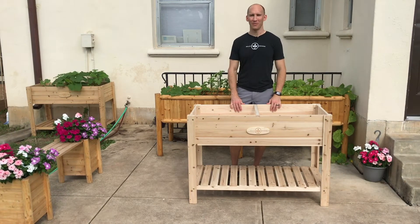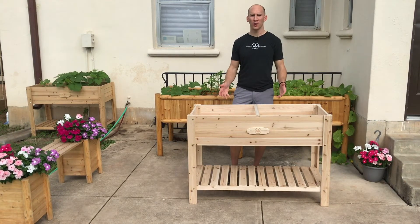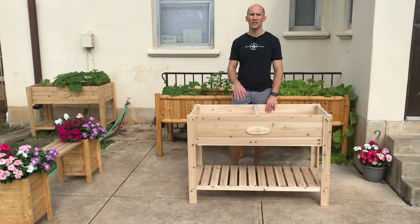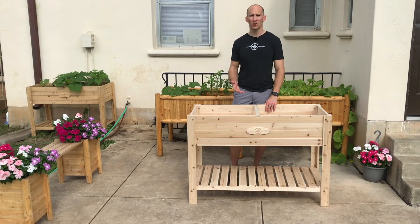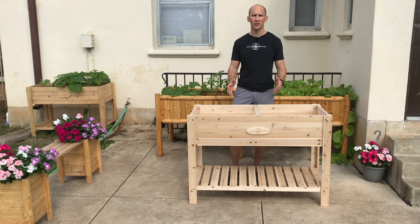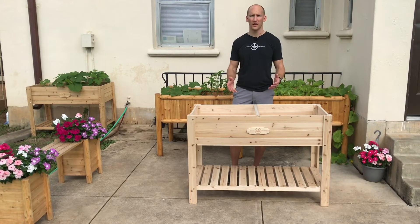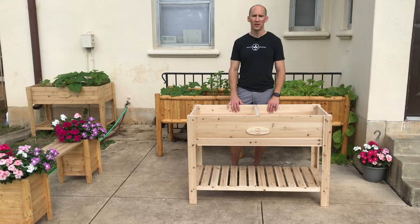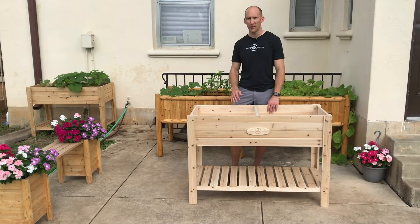Thanks for checking out our products today at Boldly Growing. Here we have our large raised planter. This is going to be a quick assembly video so you can see how easy it is to put this together once you get it in the mail. This is one of our larger planters — it offers a lot of planting area and good depth if you want to grow root vegetables or tubers like carrots or potatoes. Of course you can also do flowers, vegetables, or fruits as well. It also has a storage shelf underneath to store your tools or additional potted plants.